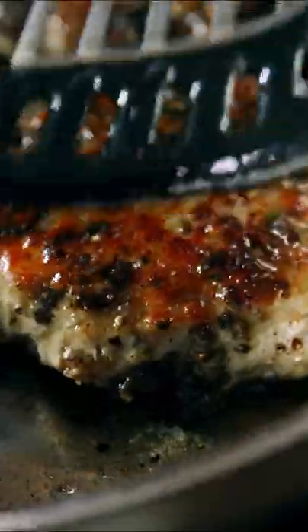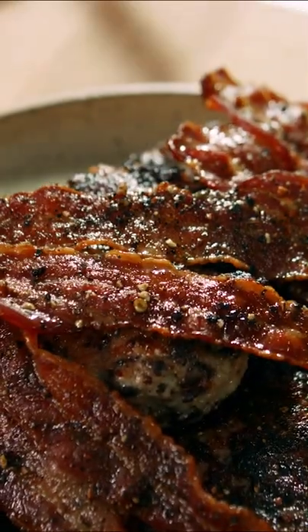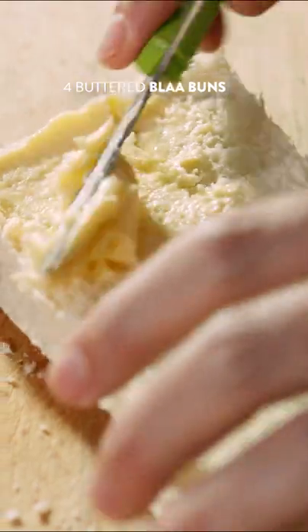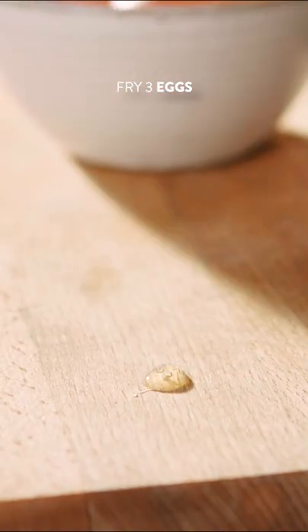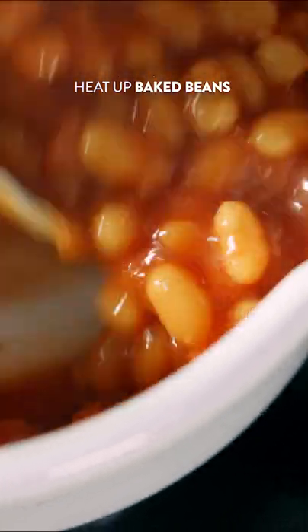Just have a look at that — really gorgeous sizzling sausage patties that have all that flavor of black pudding running through. We're gonna butter up our bread baps, fry off some eggs, warm our beans, and then it's just a case of building a sandwich.